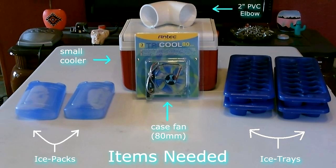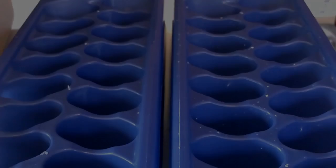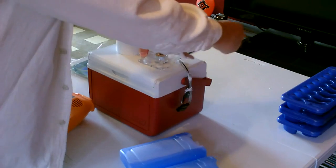Here's everything you need to make it. Okay, and now the build.